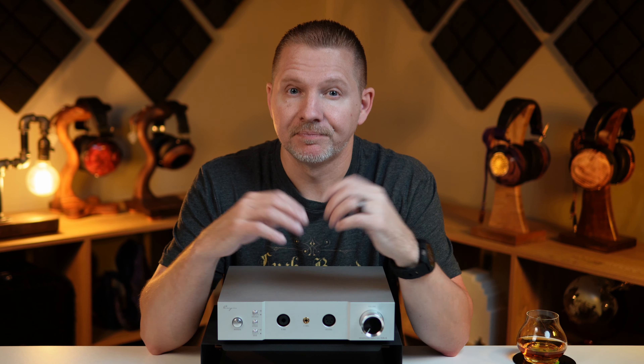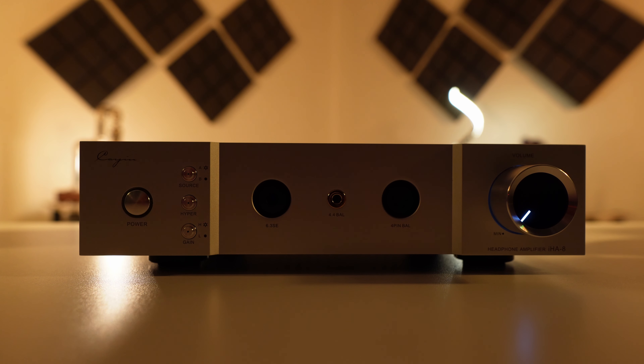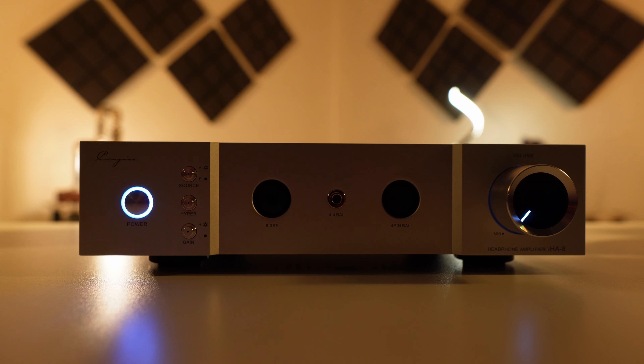Going from left to right, let's start with the power button. Pretty simple — engage power, light goes on; disengage power, light goes off. There is a power-on delay just as there was on the IHA-6, just in case you forget to lower the volume before listening to your music. It's a nice safeguard buffer.